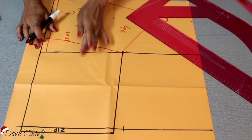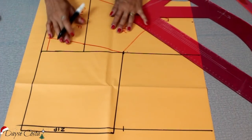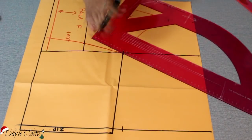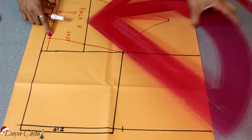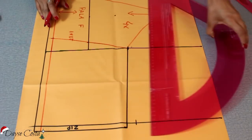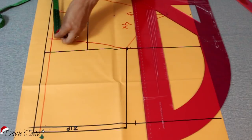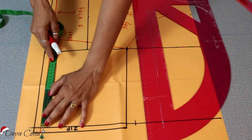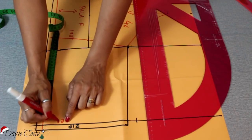Você pode colocar a pala atrás também, mas eu acho que não tem necessidade. Eu vou deixar a parte de trás inteira. Eu só vou ajustar aqui essa altura. Vou colocar aqui a mesma altura da frente e também a mesma medida que eu coloquei aqui no finalzinho, que é onde vai pegar essa peça. Eu vou contar sem ser do zíper, bem do centro costas mesmo. Aqui é o centro das costas.